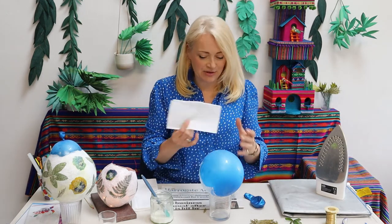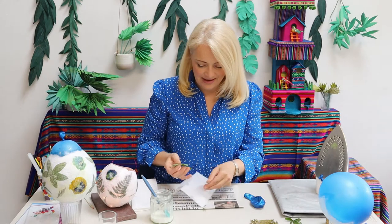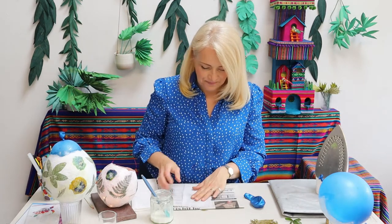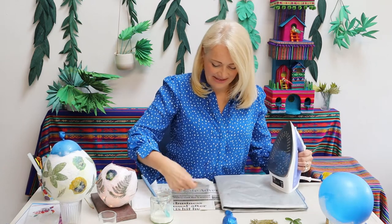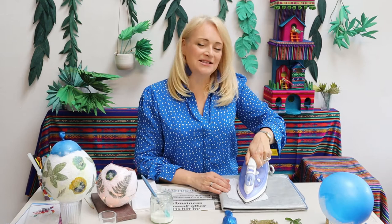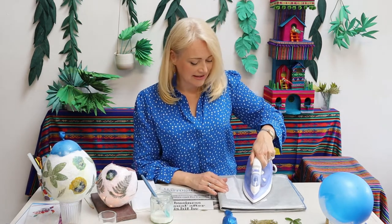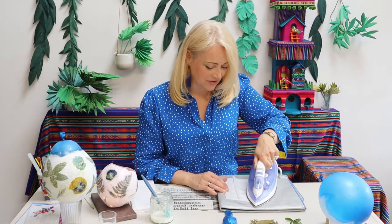All you need is a bit of tissue paper. Just put your leaf or your flower between two bits of tissue paper like that, and then I've got something here to press on which is going to protect my table. Just give it a gentle press and that will quite quickly turn it into a pressed flower or leaf. It'll go kind of crisp and very dry and you'll be able to use it straight away, and you can do this with pretty much any flowers or leaves in your garden.